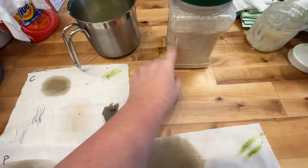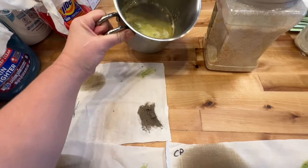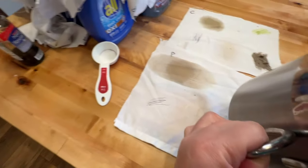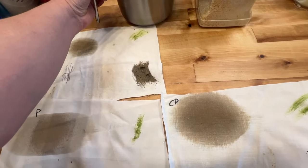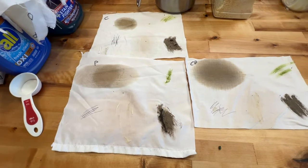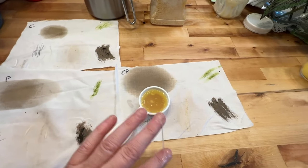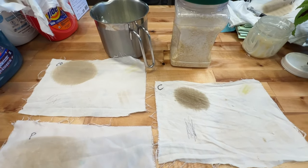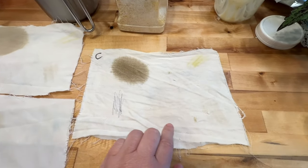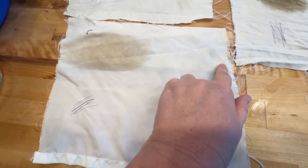I'll use about a quarter cup of the homemade soap, since that's roughly what I've been using of everything else. Here's the before. The homemade soap did not take out grass or mud on the cotton-polyester, nor on the cotton. It did okay on the polyester but I can still see a little bit of bacon grease and a little bit of grass.